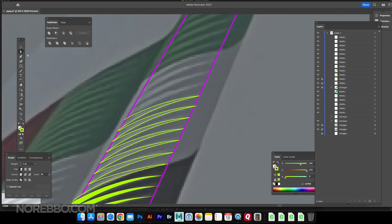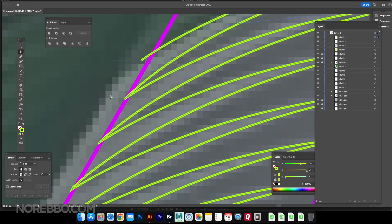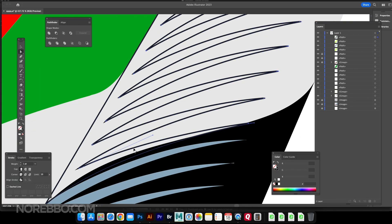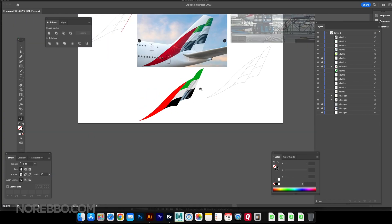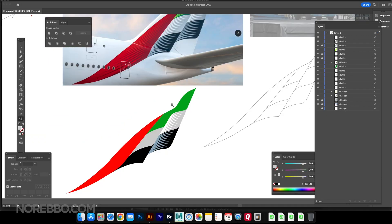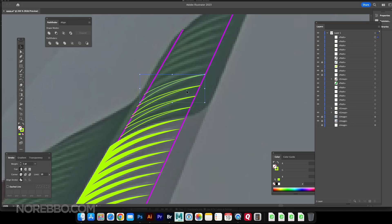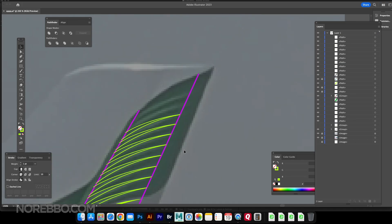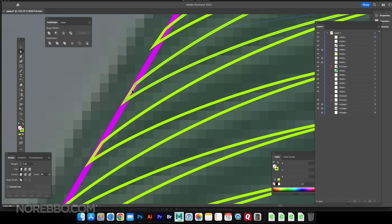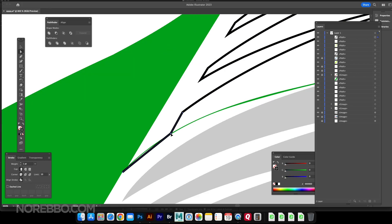I thought that was going to be the way I'd do it, but long story short, I redid this probably three or four times. By the time I got done with all of these stripes, it just wasn't looking as clean and symmetrical as the actual livery. I hand drew every stripe, and I just wasn't satisfied with it. You'll see a bit later how I eventually figured out a much cleaner, more symmetrical approach — and it was a lot faster too.